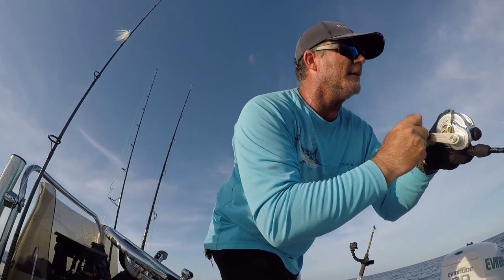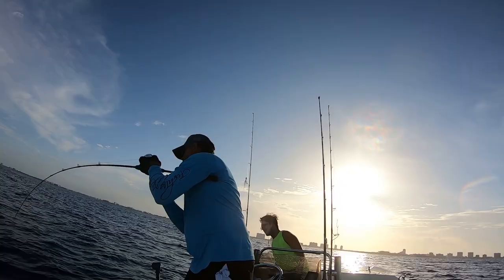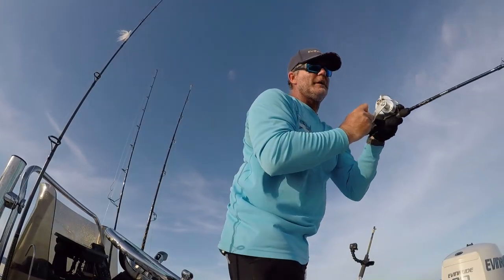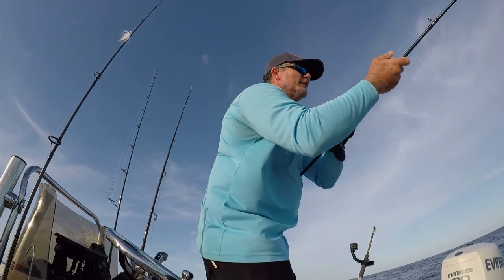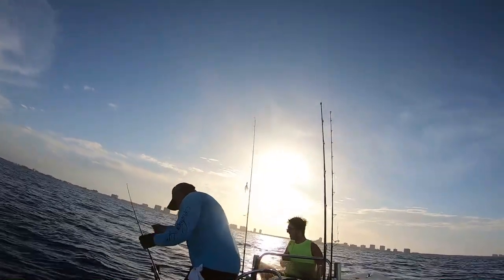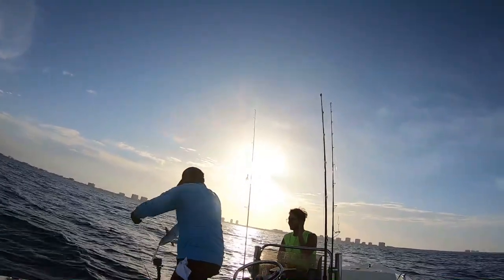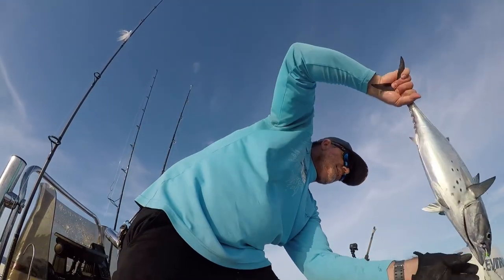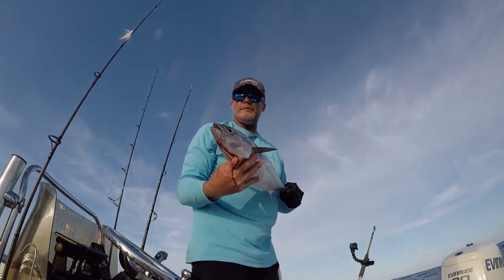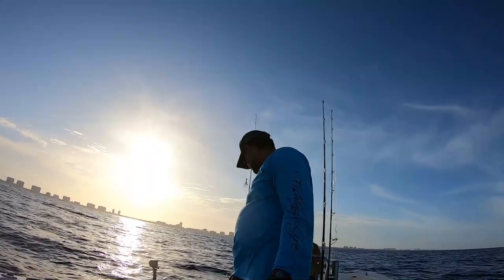There it goes — coming around. Now he's starting to act like a bonito. We're looking at false albacore right here. Afternoon false albacore, oh yeah. There we go — nice little false albacore. Nice first fish. I'm gonna let him go. Alright, fish back in the water. Fish number one. Let's go see if we can get back down on that wreck and get us another one.